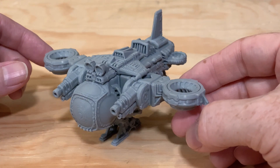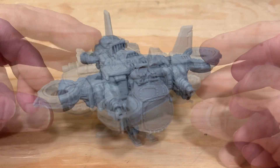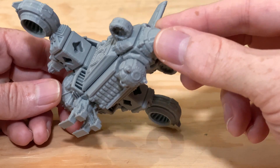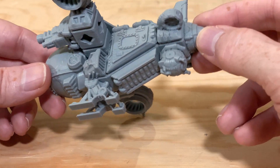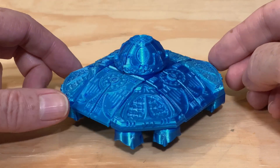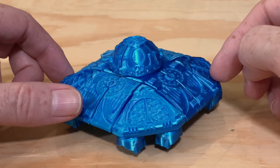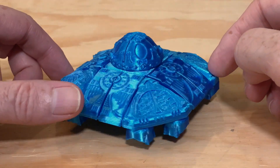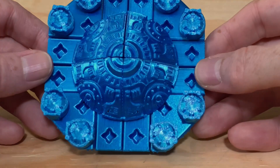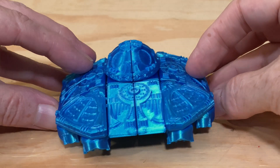Then I printed the Carrier, also in gray PLA and also at 0.2 millimeter layer height. This one was printed on the Bambu Lab X1 Carbon. Then I printed the UFO, and this one I printed in a silk blue PLA, still at 0.2 millimeter layer height. It was printed on the FL Sun Super Racer. Honestly, I think it would have been better to print the UFO in a glow-in-the-dark filament, but in hindsight it's 20-20.